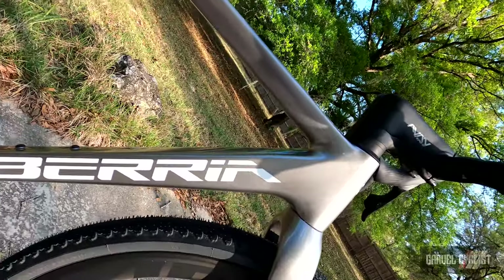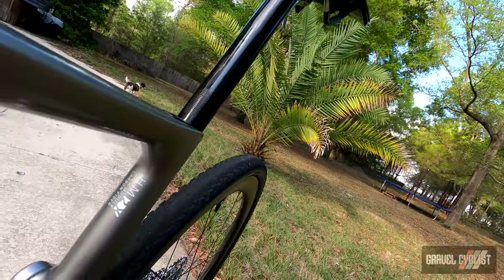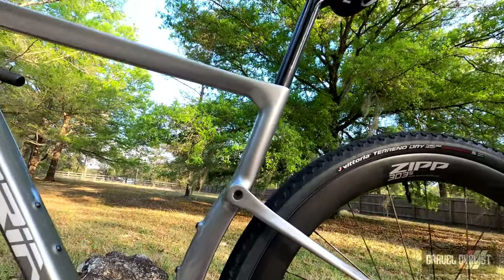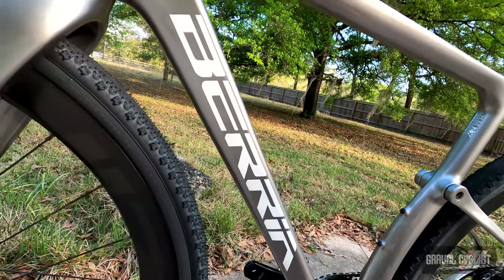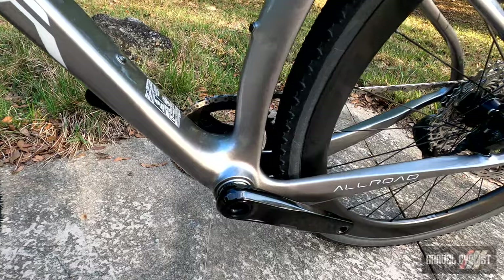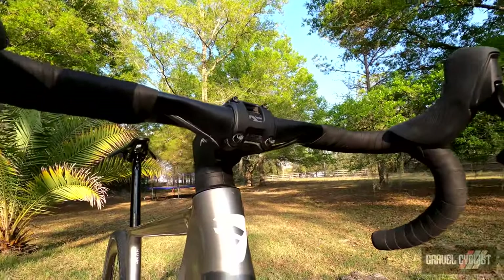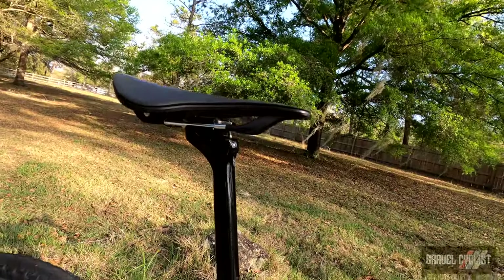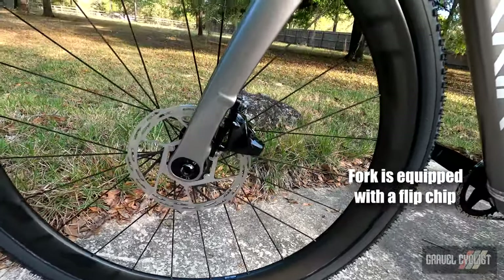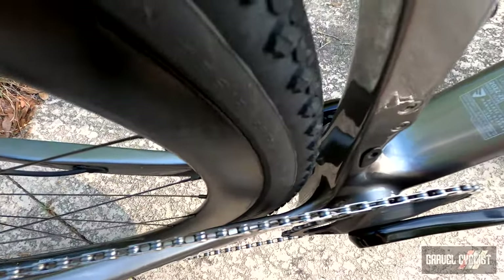The frame is an all-carbon affair featuring HM2X construction, and here's the interesting part: 26 millimeters of rear progressive suspension, which I know will draw some comments from people watching this video. Other features of the frame include BB86 bottom bracket, support for one-by or two-by drivetrains, a fully internalized cable system — but not inside the handlebar or stem — dropper seatpost compatible, flat mount brakes front and rear, 12 millimeter through axles front and rear, and claimed tire clearance of 700C by 44 millimeters.